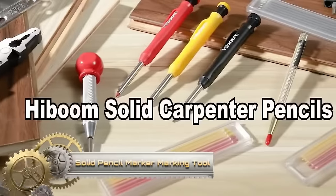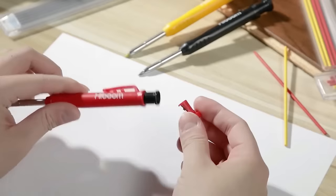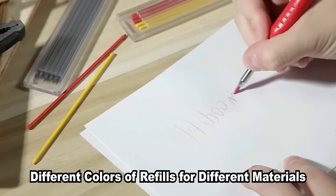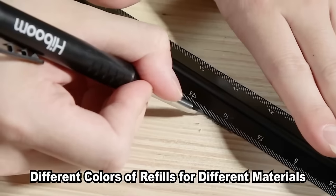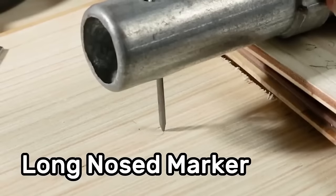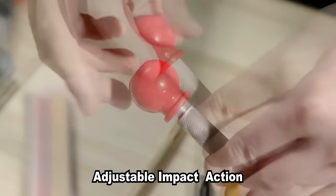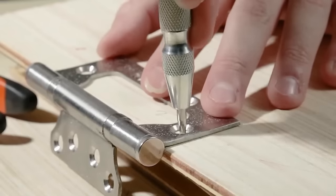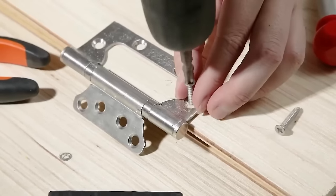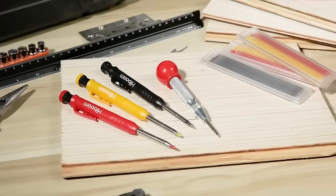The 8 Pax Mechanical Carpenter Pencil Set is a versatile addition to any toolbox, offering accurate marking and scribing capabilities. Featuring a long nose design for easy marking in hard-to-reach areas, these mechanical pencils are complemented by a carbide scriber tool for precise marks on materials like metal and glass. The solid pencil marker is ideal for rough surfaces such as wood and concrete, and a built-in sharpener ensures the pencils are always ready for use. With 21 refills in red, yellow and grey, this set is suitable for both professional carpenters and DIY enthusiasts.